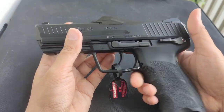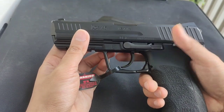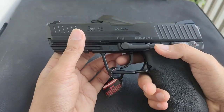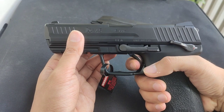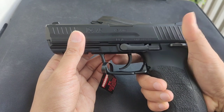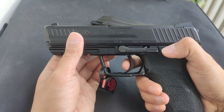If you want to dry fire and don't want to deal with the double action, you can put it on safe and do dry fire. You can also drop the hammer and pull the trigger for dry fire practice — just let me know in the comments if that's safe for the gun.